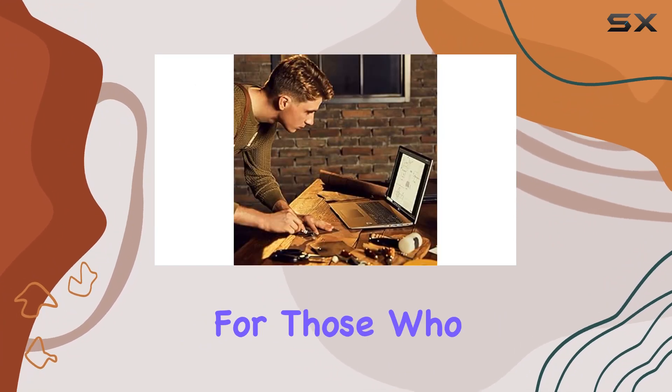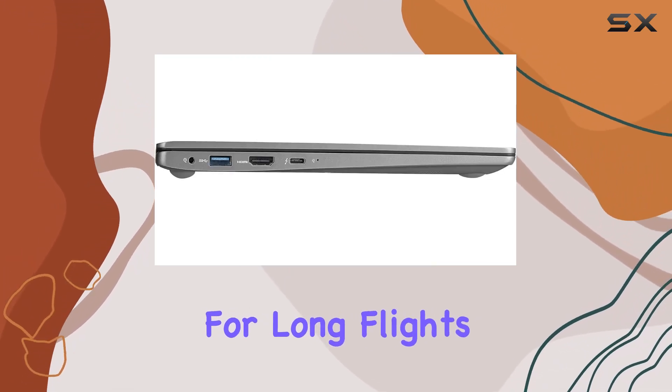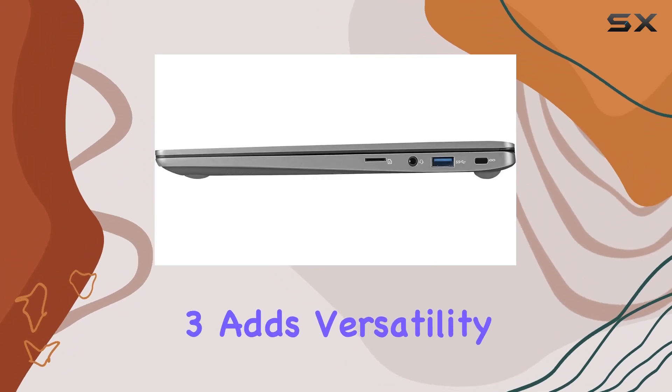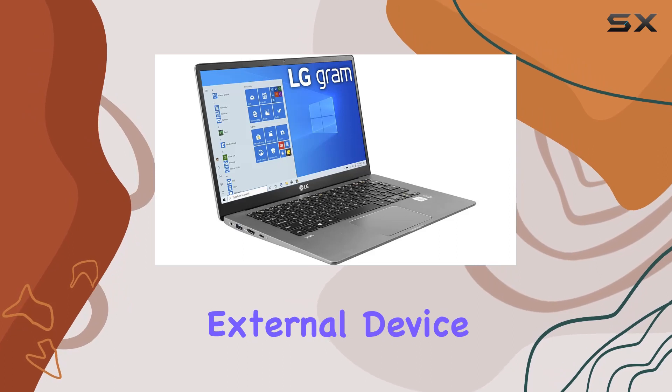This is a game-changer for those who are constantly on the move, making it an ideal companion for long flights or extended workdays. The inclusion of Thunderbolt 3 adds versatility to connectivity options, allowing for fast data transfer and external device support.